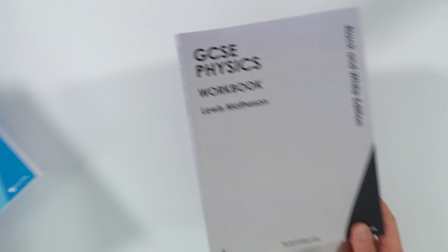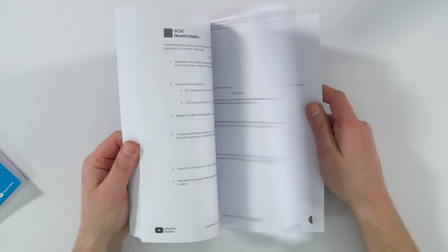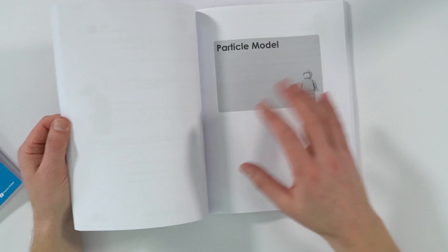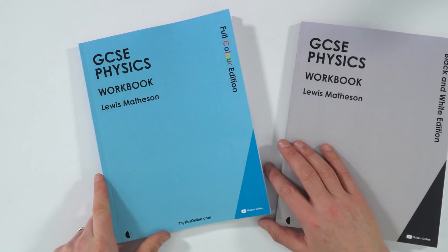If you want to buy a copy, you can do so on Amazon. It's £9.99, where the majority of that money goes into paying for the printing of this coloured book. If you want to save yourself a couple of pounds, I also have a black and white edition at £7.99, so it's a little bit cheaper. You still get about 180 pages of book inside, so it's well worth the money and pretty good value. The black and white one obviously doesn't have everything in colour, so it's up to you which one you choose.